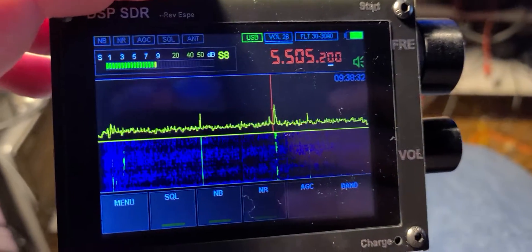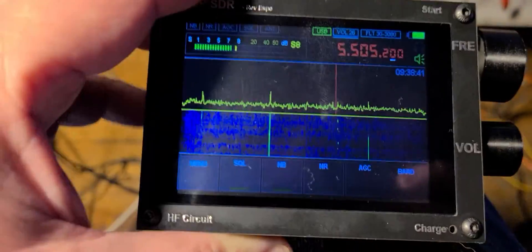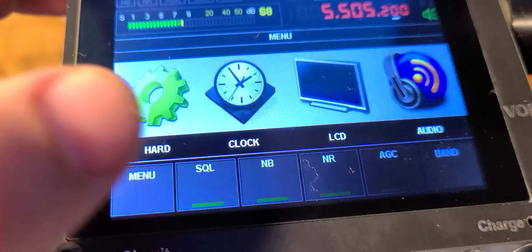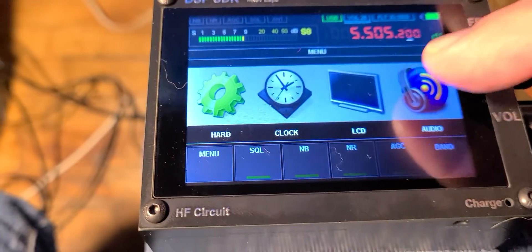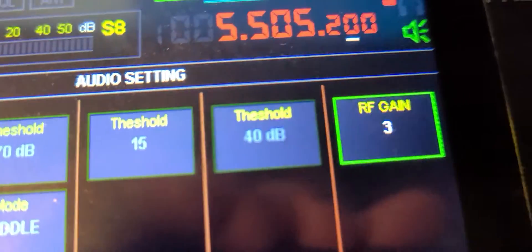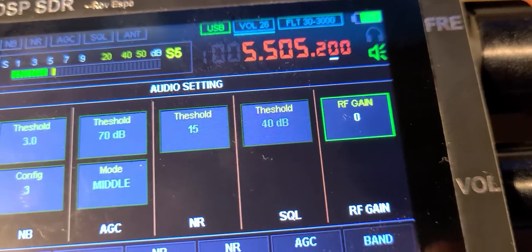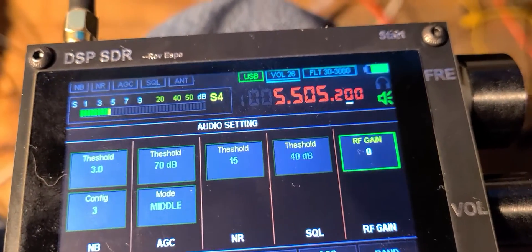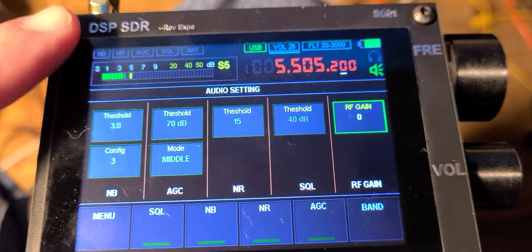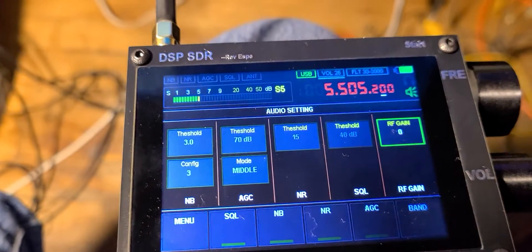For example, in the 49 meter band, Radio Marti when I use the MLA-30 antenna is very strong — it overloads on every signal. I actually have to go into the menu and set the RF gain to zero to mitigate the overload from the MLA-30 into the radio. This shows you that the front end is very rough, because Radio Marti is really messing up this receiver.